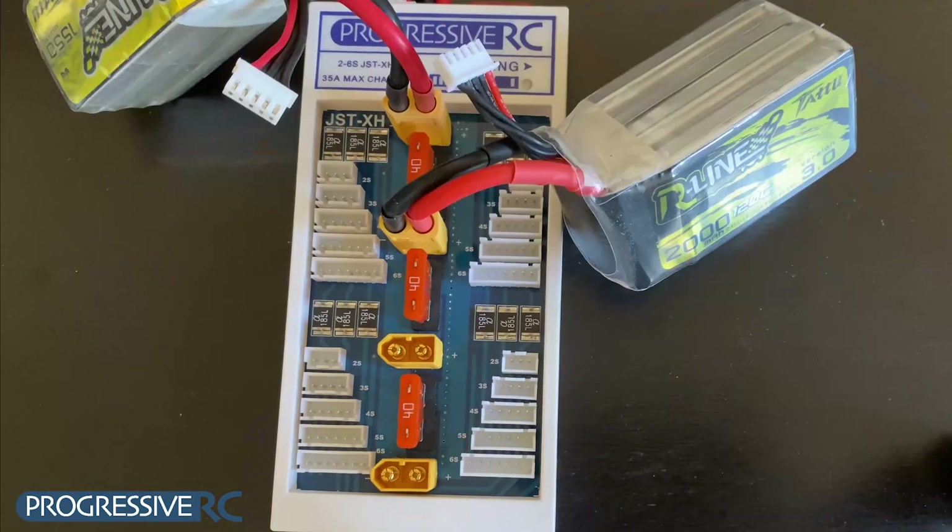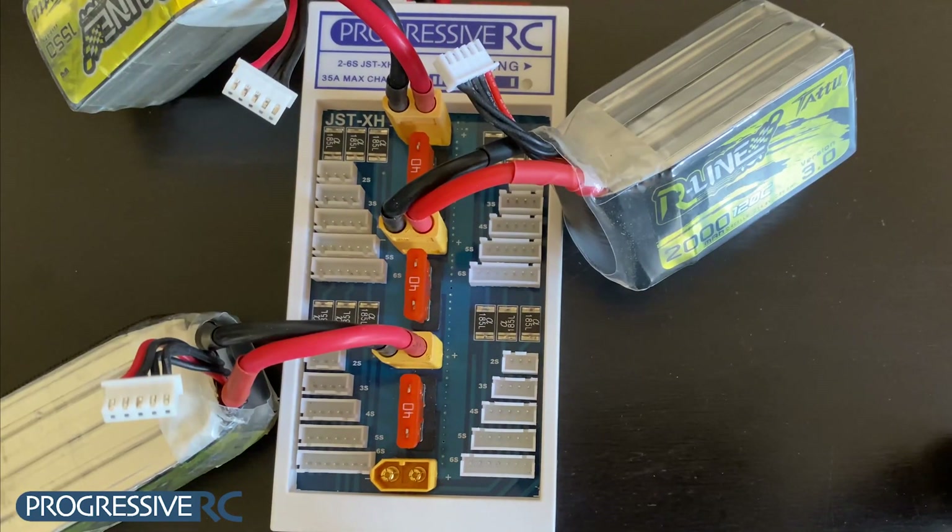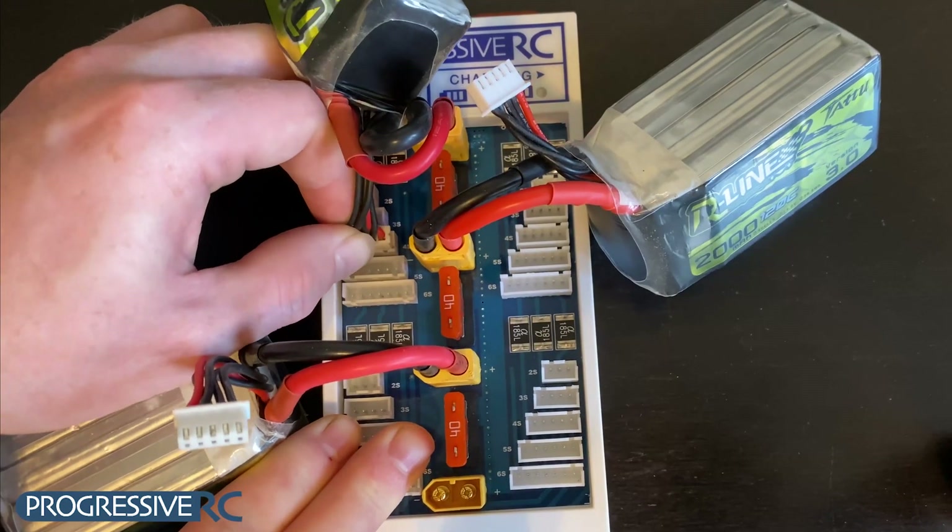Now, we can plug our batteries into the Parallel Board, starting with the main leads. Then, we can plug our balance leads in.